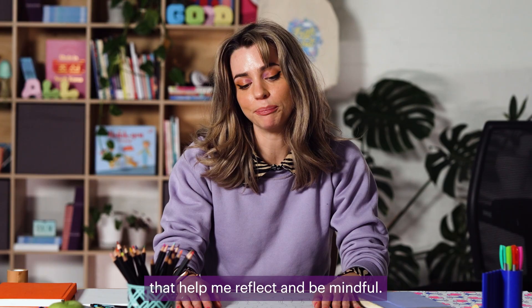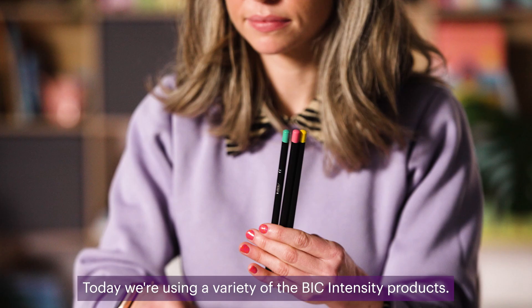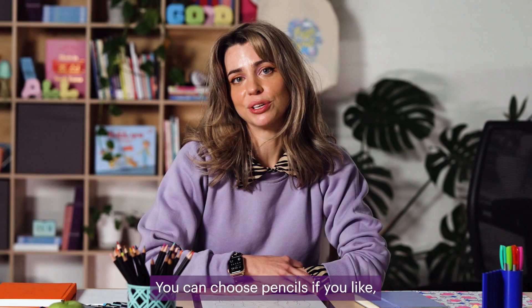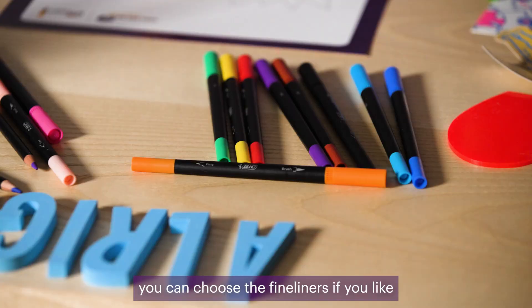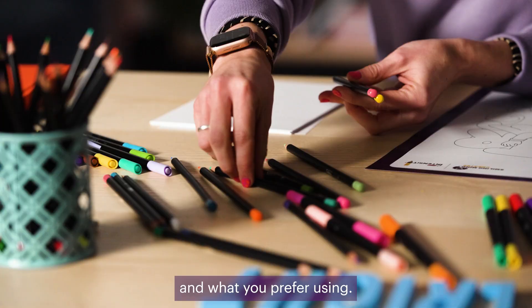These are all terms and words that help me reflect and be mindful. Today we're using a variety of the BIC Intensity products. You can choose pencils if you like, you can choose the fine liners if you like or the texters. It's really up to you and what you prefer using.